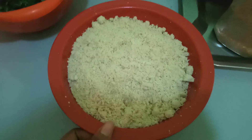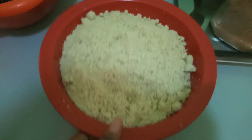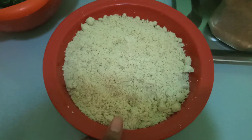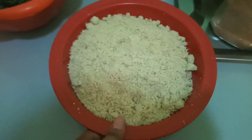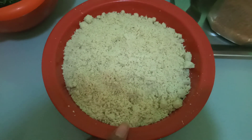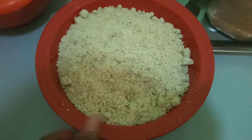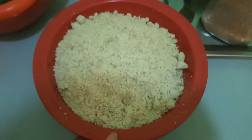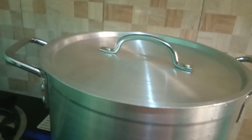Once it boils, I'm going to put my egusi inside. Right now we're going to mix this egusi with warm water and pound it inside the mortar — warm water, not hot water. Let's check if the pot has boiled so that we can add our egusi.